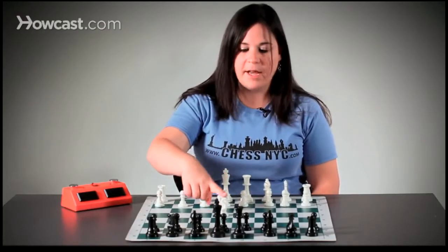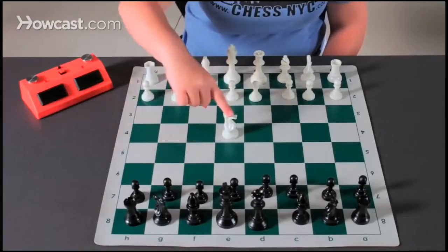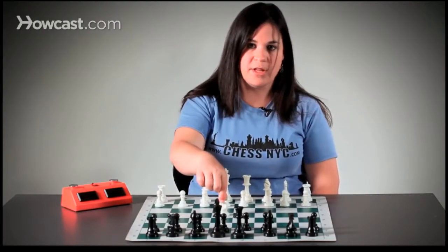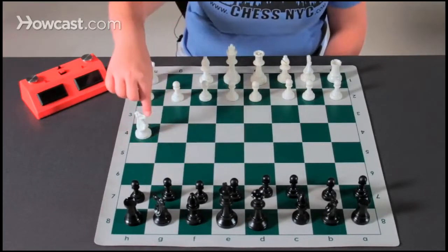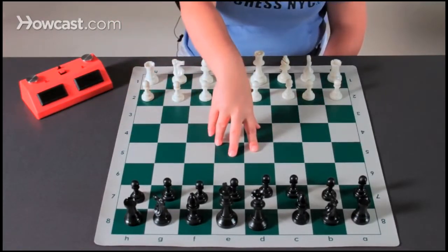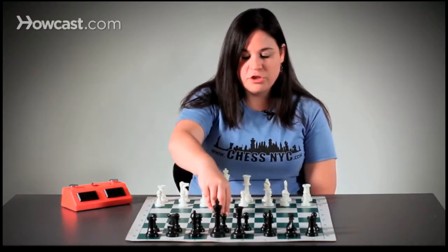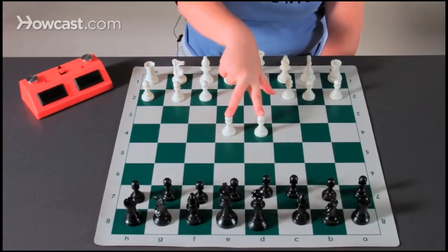For example, if I have my knight in the center of the board, my knight can control up to eight different squares — one, two, three, four, five, six, seven, eight. That is a very strong place for my knight. If my knight is on the side of the board, it can only control up to four squares. Therefore, my knight is stronger in the center — as most pieces are. So at the beginning of the game, we want to think about center control, and try to get our pawns into the center.